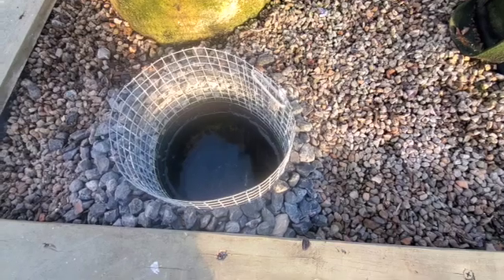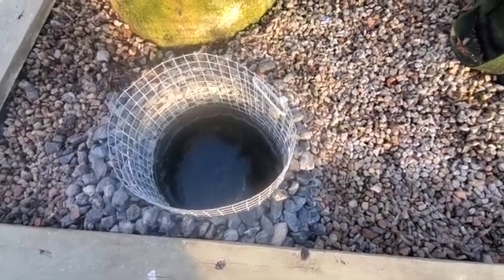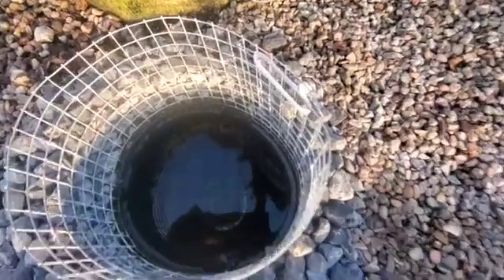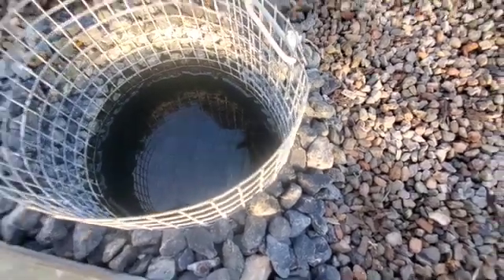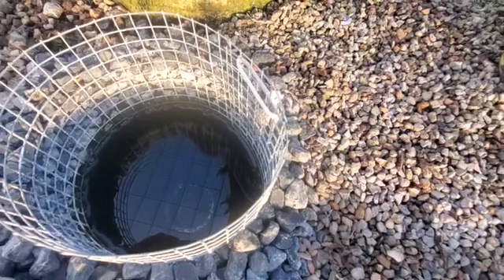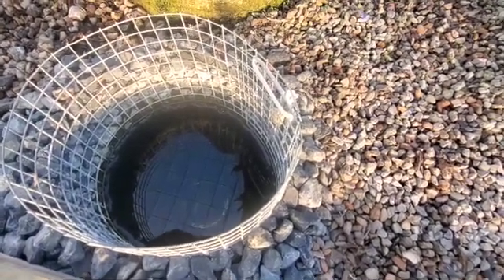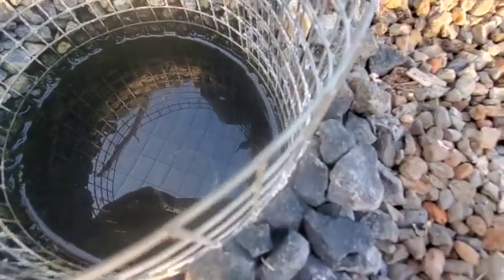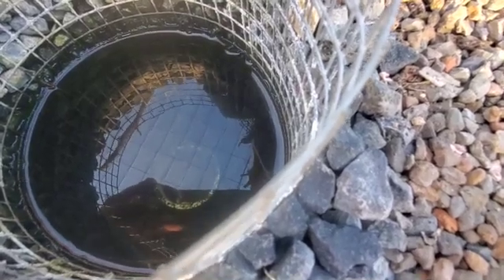This siphon fills up and the siphon initiates at roughly one minute forty seconds to one minute fifty seconds max, and takes about thirty seconds to drain. It's still filling up and going to initiate soon. As you can tell, water is starting to come out of the pipe. It should initiate any second.